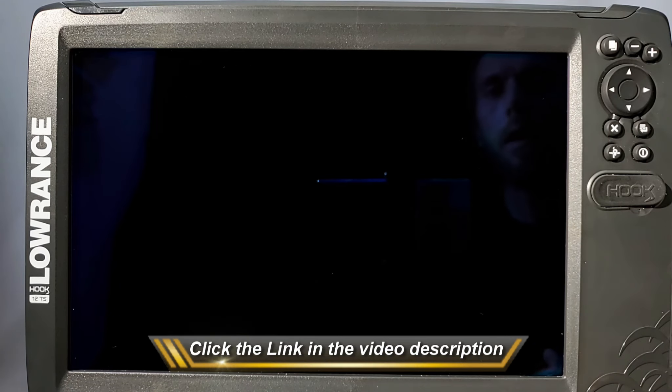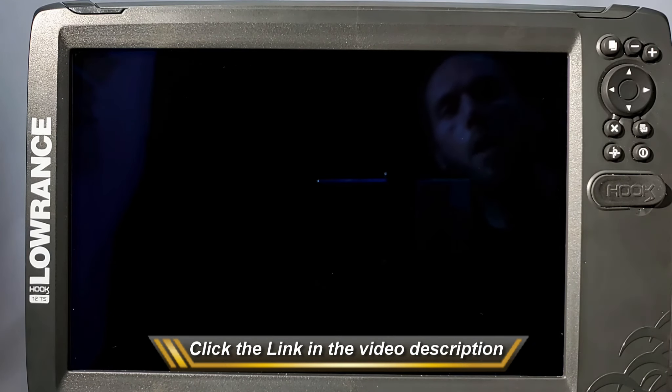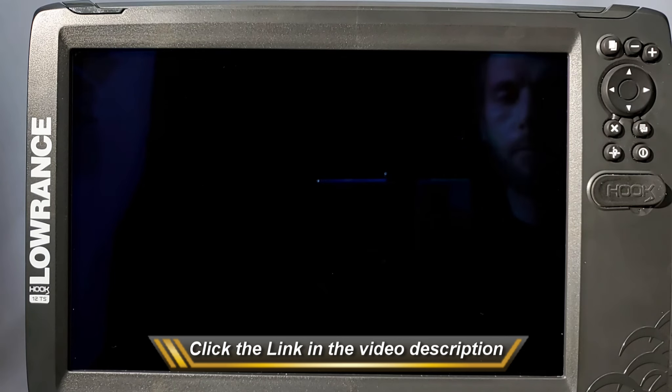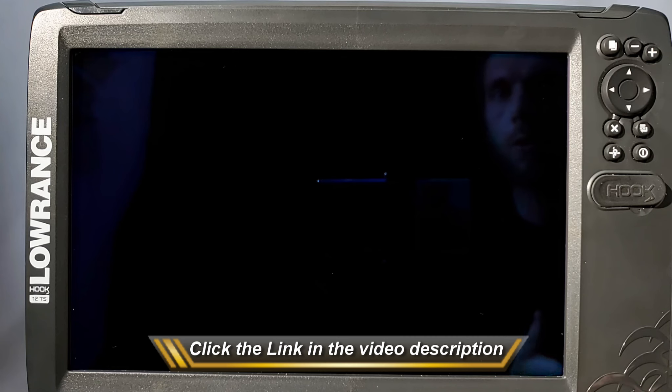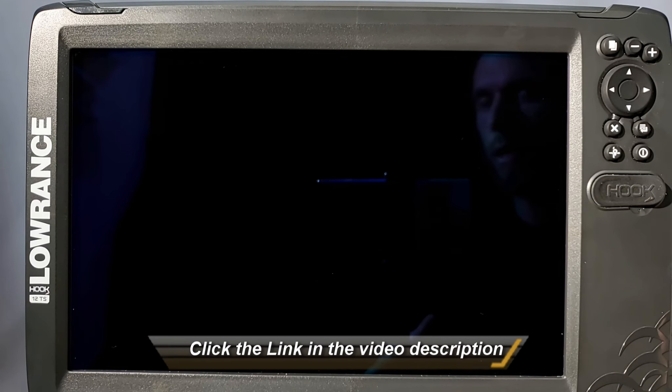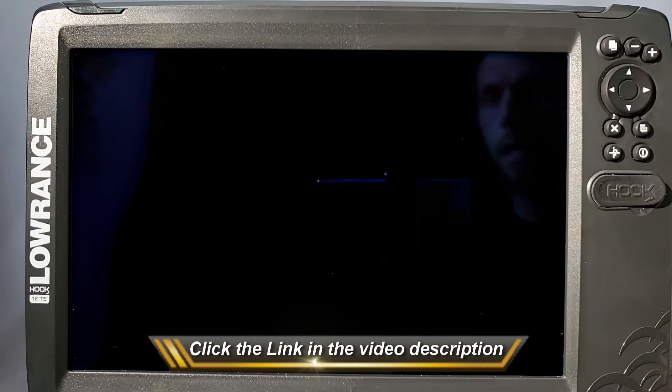Now back to the video. I want to show you guys a common question that I get a lot on these units. This applies not just to the Hook 2 12 Triple Shot like you see here, but also to the Elite Series, the HDS, or really just about any other Lowrance display they've ever made. The common thing I run into is the backlighting not working. There's a really easy way to fix this and tell if it's actually an issue with the unit or just a user error problem.